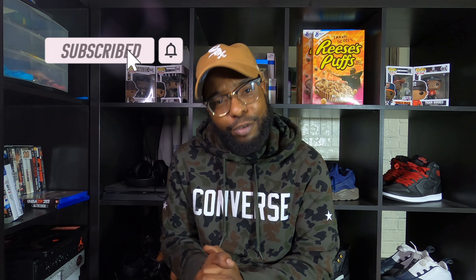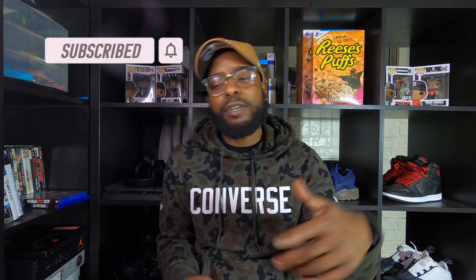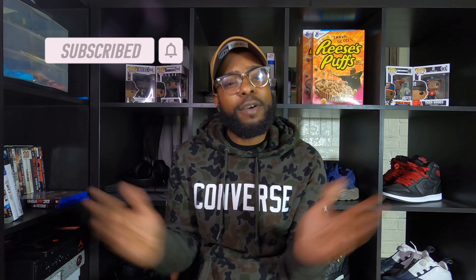What's good y'all, money bound M, aka Mr. I Get To It, aka No Rush Reviews - you know how I do it over here. I appreciate you for coming back to the channel if you've been here before. If you're new, go ahead hit that subscribe button, hit that notification bell. Leave a like, leave a comment - do all of that, whatever you could do to interact with the video is much appreciated.